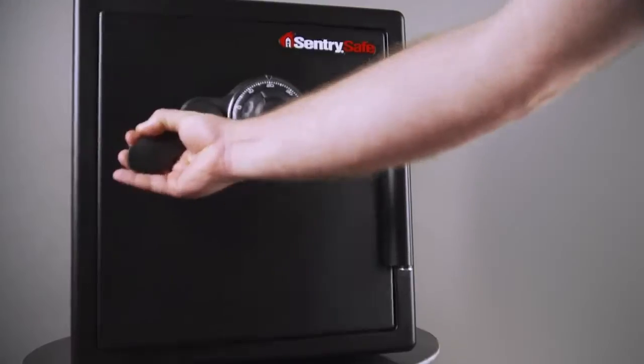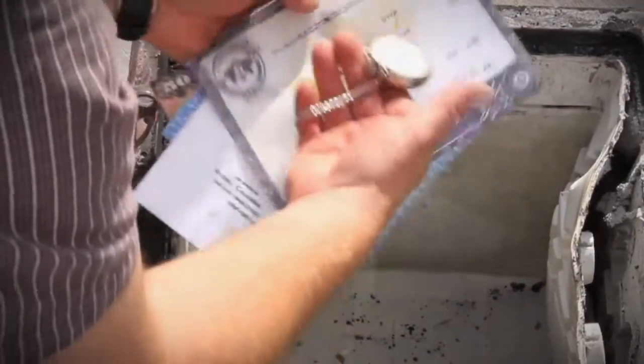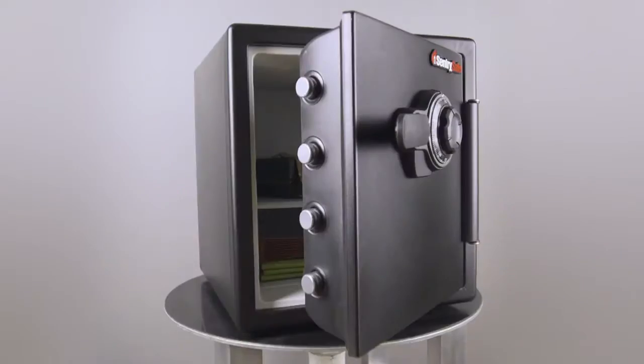This is One Tough Safe. Virtually indestructible, Sentry Safes can withstand fire, water, and would-be thieves. We get letters and phone calls every single day from people who have nothing left but what was in that safe. More than half of the homes in America rely on safes.